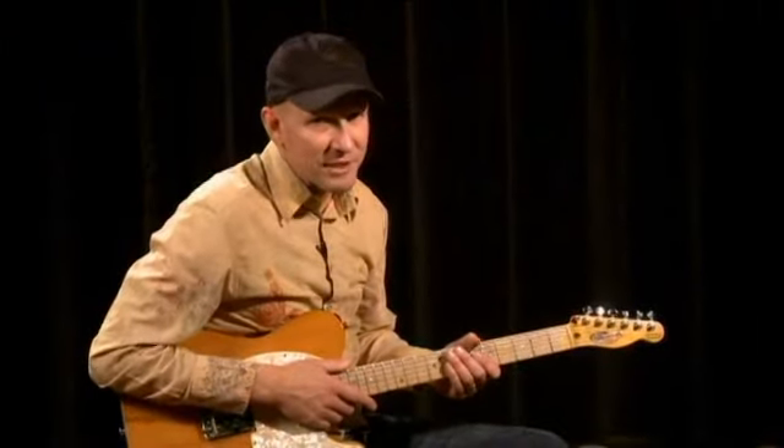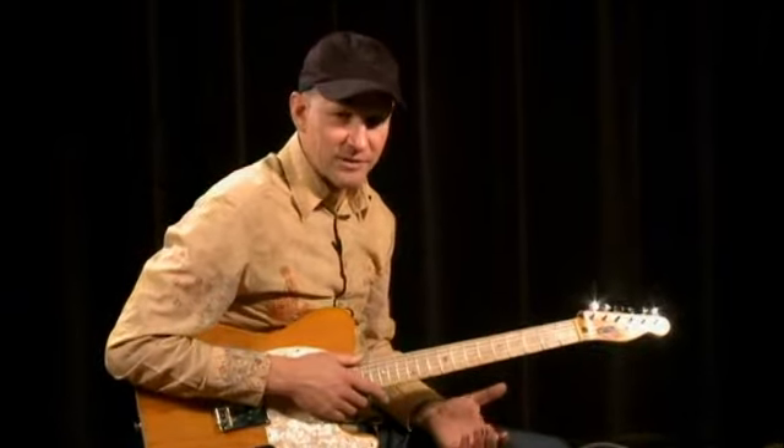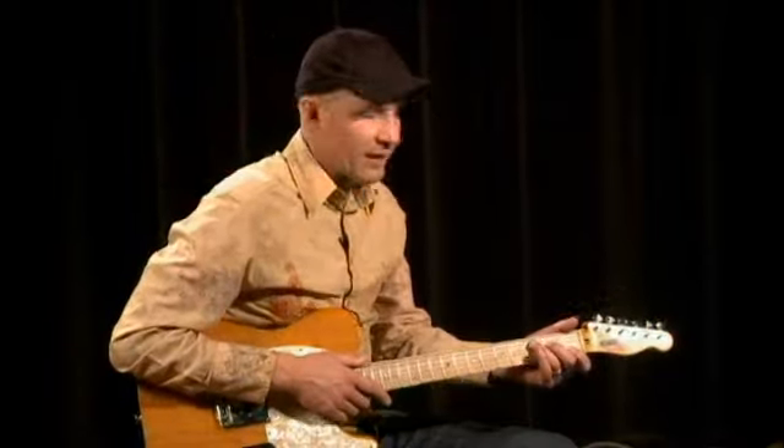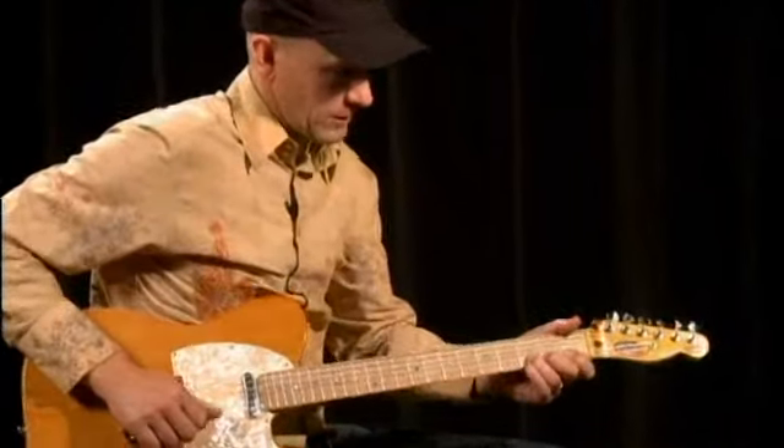This lick was created from the C major scale. It has three sustained bends — bends that are sustaining while you're playing notes on top — and it's all descending towards a C major chord at the very end. So it goes...